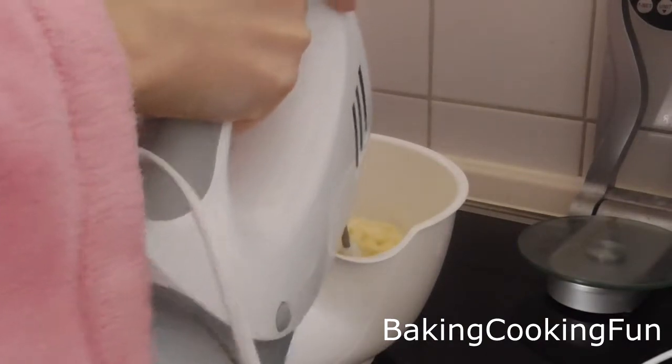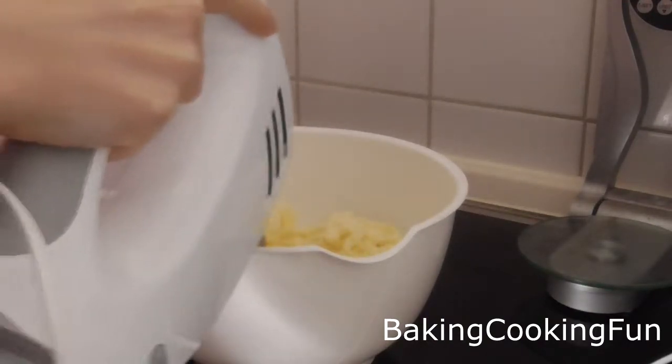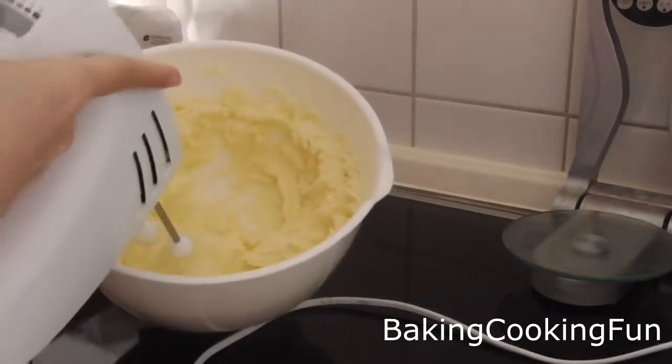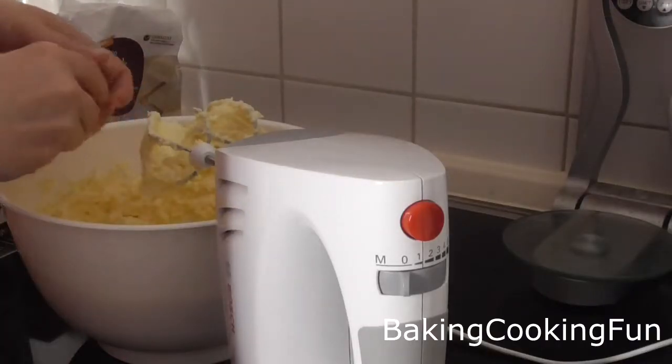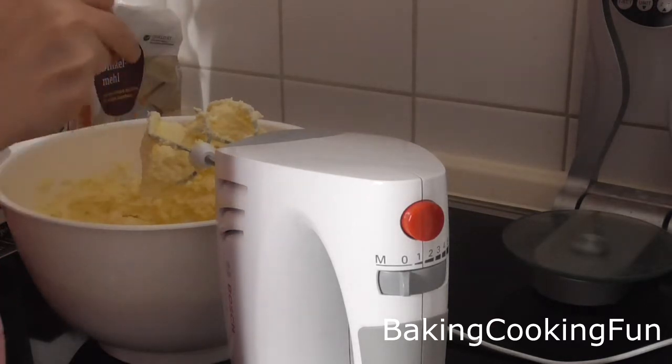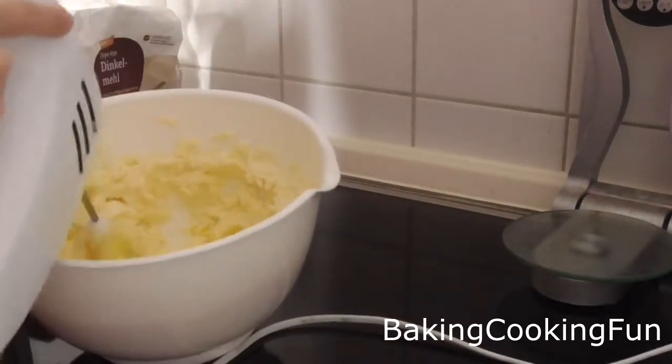Then you want to mix that for three to five minutes until you have a very creamy, nice texture. Next up, you want to go ahead and add two eggs and mix again.